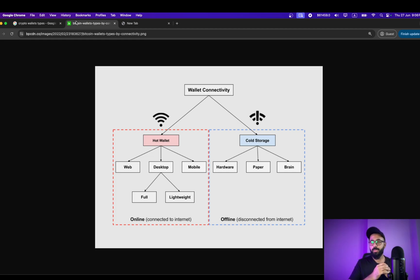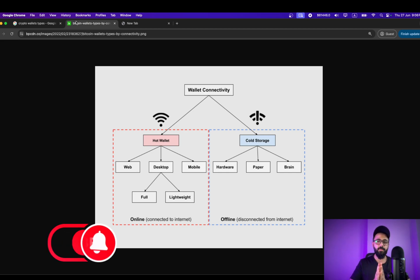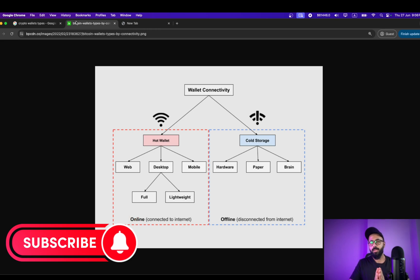So in order to keep your crypto safe, you need to keep it in a wallet where you own the private keys to access that crypto. In short: your crypto, your keys. You will have the ownership and custody and no one else will be able to take that away from you. This is the reason we need to keep our crypto safe and secure in any wallet other than an exchange wallet.